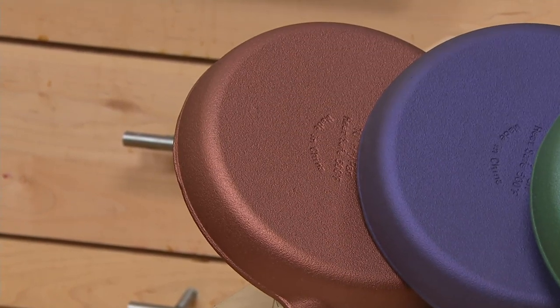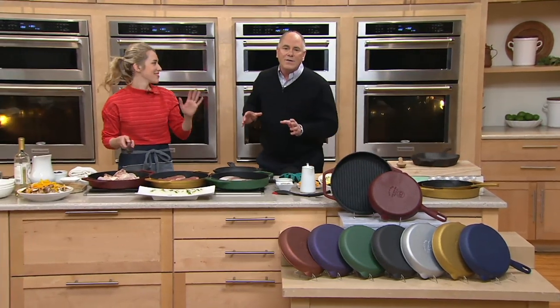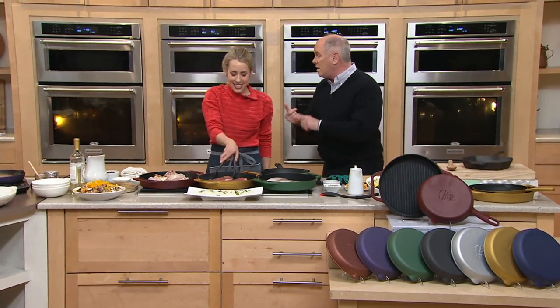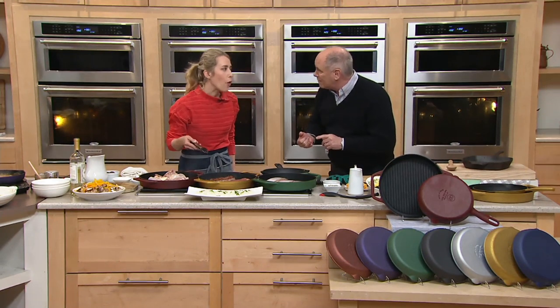And then we also have red. Cast iron — all the reasons why people love cast iron — they're still there. But now, nonstick, dishwasher safe. Dishwasher safe for the first time ever.